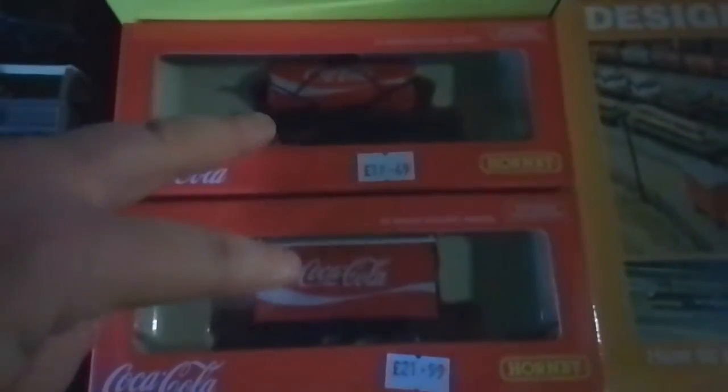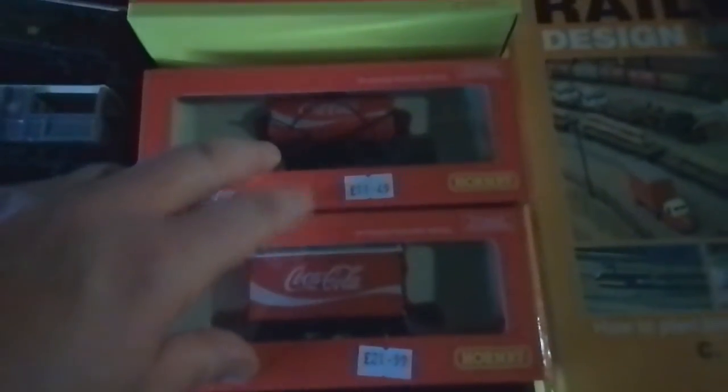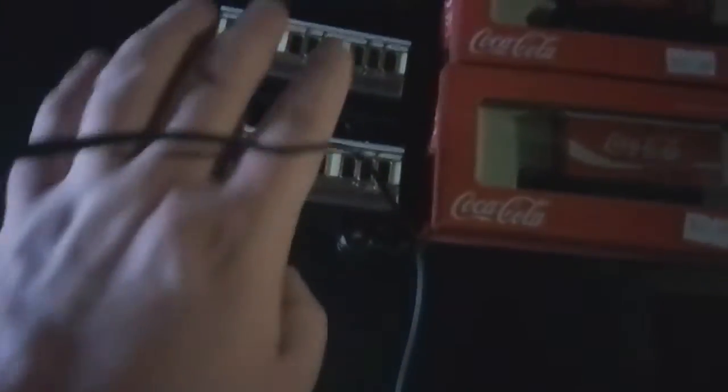I've only got two of these, but I've got another one of each. It's a special Coca-Cola train — I've got myself a Great Western Railway set. I've got another two of these, so I've got four altogether in Great Western Railway colours. This is a four composite corridor coach.